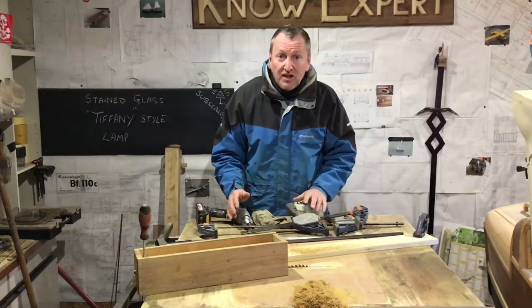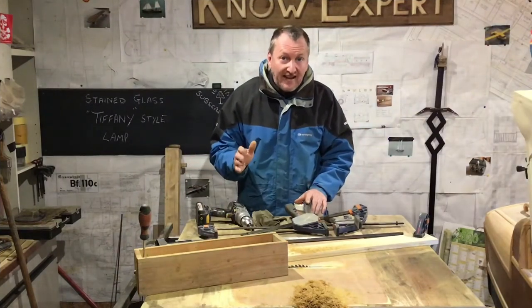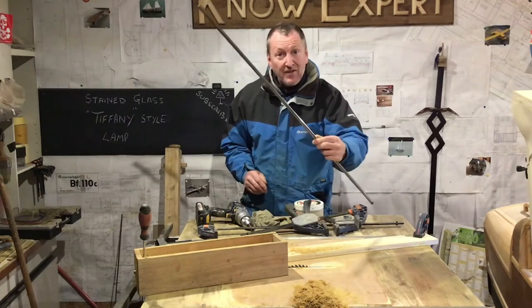Now I know that my jig works, I've got to make the twist guide rail, and I'm going to make that out of this metal tube.